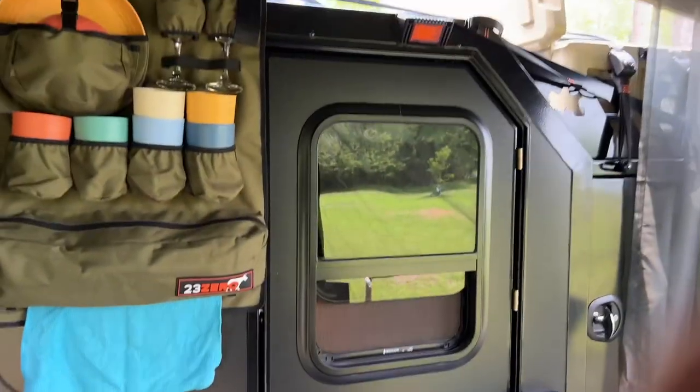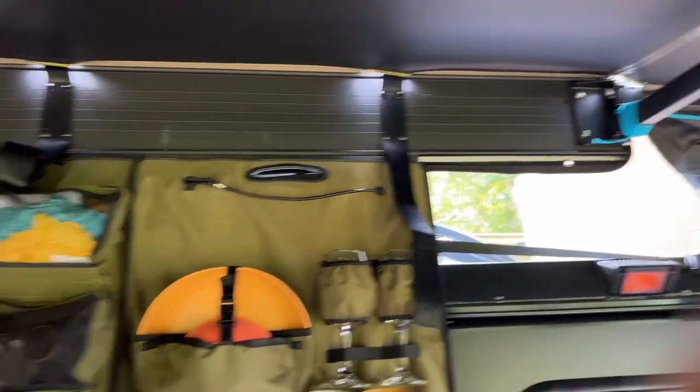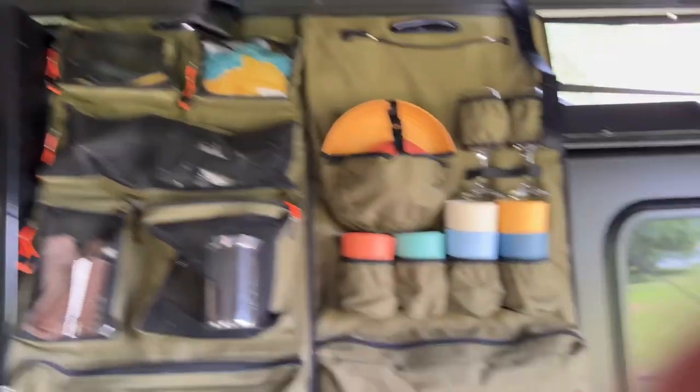It's small enough that it fits in our garage — we just had to take these awnings off the top and it fits nicely. There are a lot of fold-out capabilities, and we did upgrades in many areas.